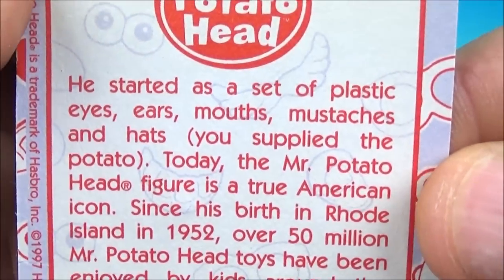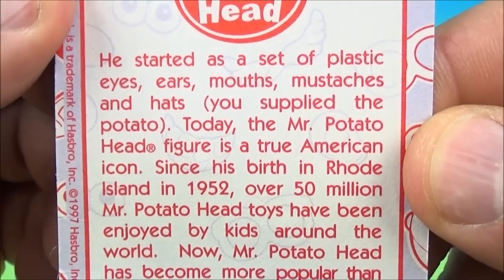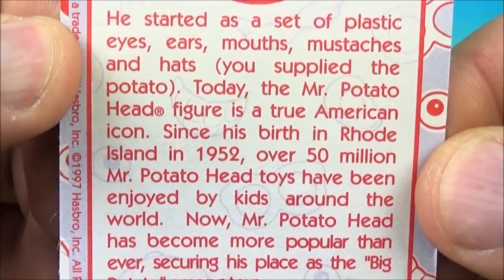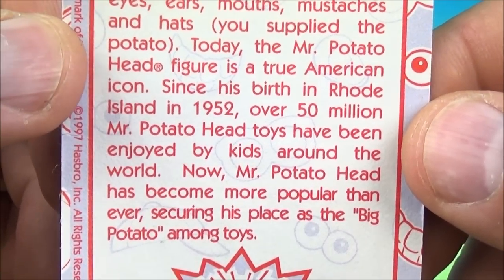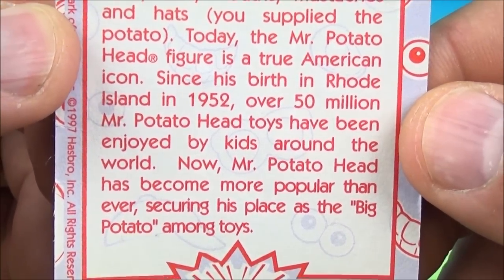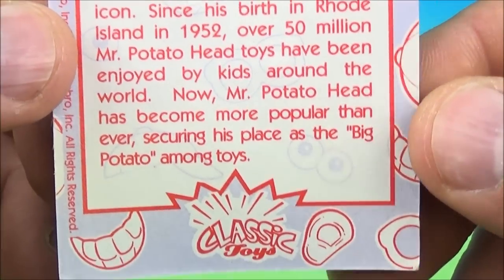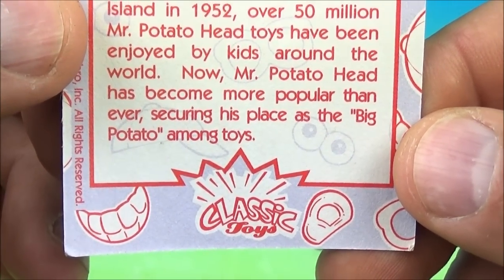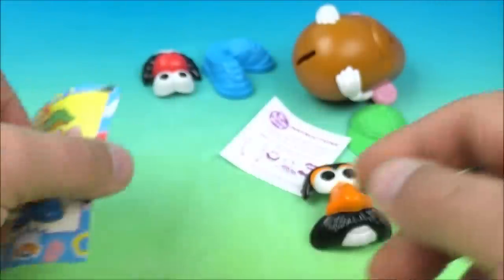Right there it reads 'Classic Toys.' And on the back it reads: he started as a set of plastic eyes, ears, mouths, mustaches, and hats — you supplied the potato. Today the Mr. Potato Head figure is a true American icon. Since his birth in Rhode Island in 1952, over 50 million Mr. Potato Heads have been enjoyed by kids around the world. Now Mr. Potato Head has become more popular than ever, securing his place as the big potato among toys. Very cool information.